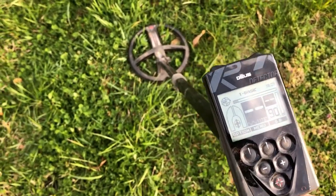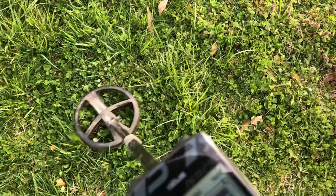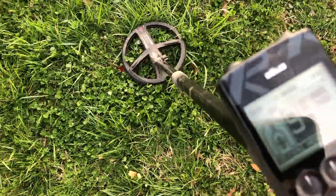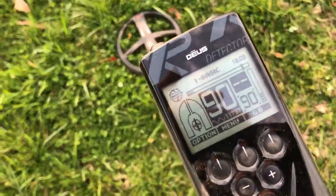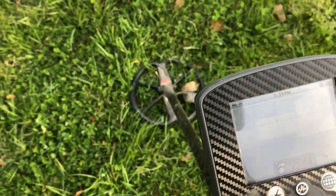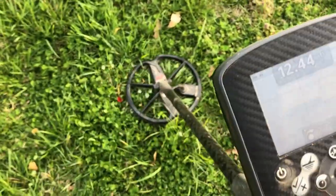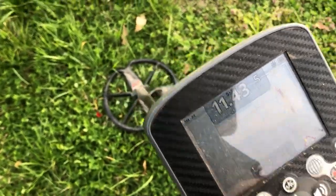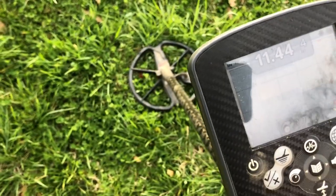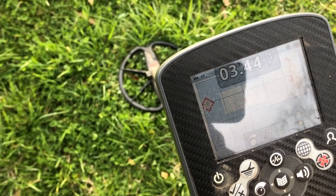Same target with the Deus: reading 85, 85, 94, 90. Here we go with the CTX: 12-43 at four inches, 12-43 at five inches, 11-44 at four inches, 03-44 at four inches. Another one in the copper penny range.